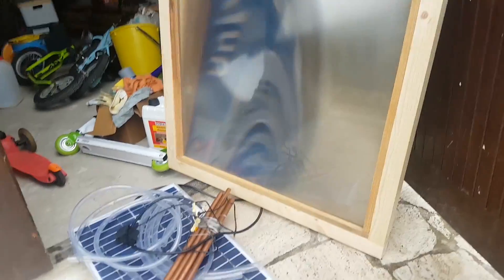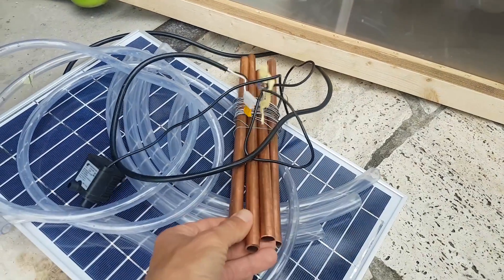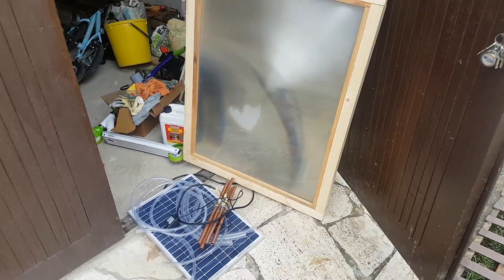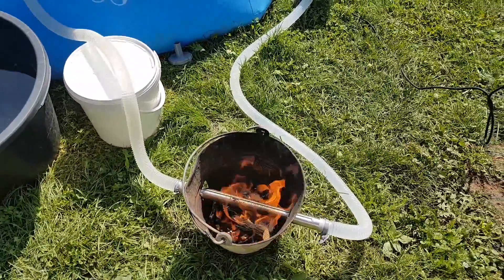I also use a solar-powered system using a Fresnel lens and a solar-powered water pump. The Fresnel lens is a real beast — it can melt anything in just a moment — but I was looking to have a backup where I don't have to rely on the sun only. And I'm sure when I use more tubes it will increase the water temperature significantly.